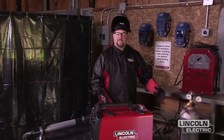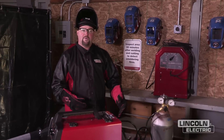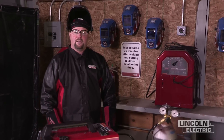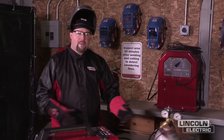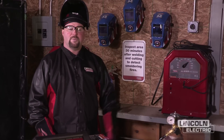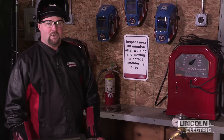You've got to be aware of your surroundings. In this case, we've got some wooden objects around us, like this workbench. Be aware of where your welding sparks are going — we've got some signs here to remind us of that. Every 30 minutes or so, come back after welding and check the area to make sure there's no smoldering fires. Those signs can also be downloaded off Lincoln's website in PDF form. As a backup, we've got a fire extinguisher. Before you get welding, make sure you cover your area and there are no hazards like cables that you may trip over if you've got to get out in a hurry.